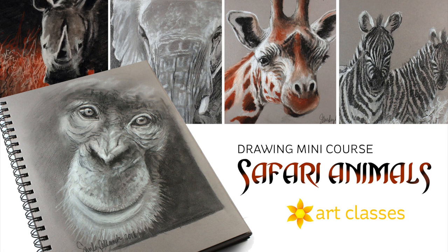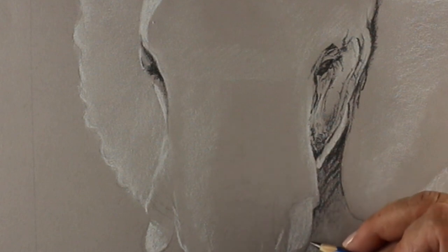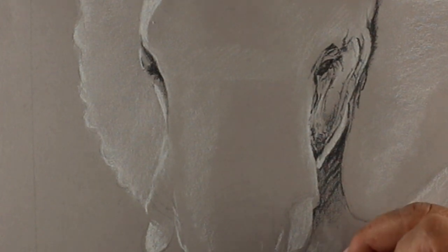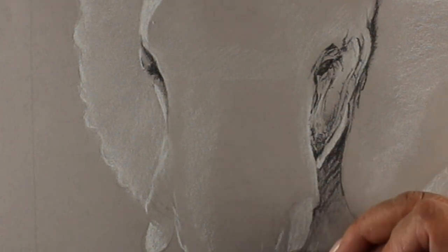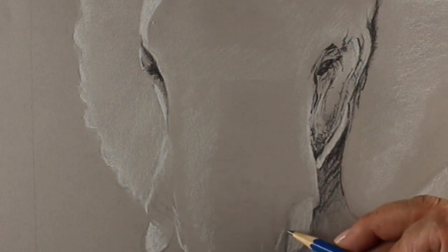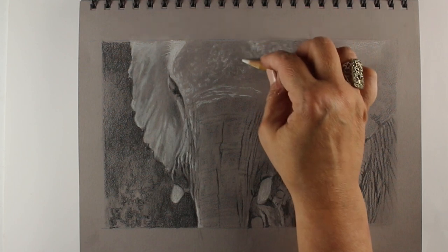The Safari Animals Drawing Mini Course is an intermediate class for those who've already taken the prerequisite Drawing 101 class. The supplies used are going to be almost the same ones that were used in Drawing 101, with the addition of just a few Conte sketching pencils that you may wish to purchase, although you can complete the class just in graphite and white pencil as well if you prefer.